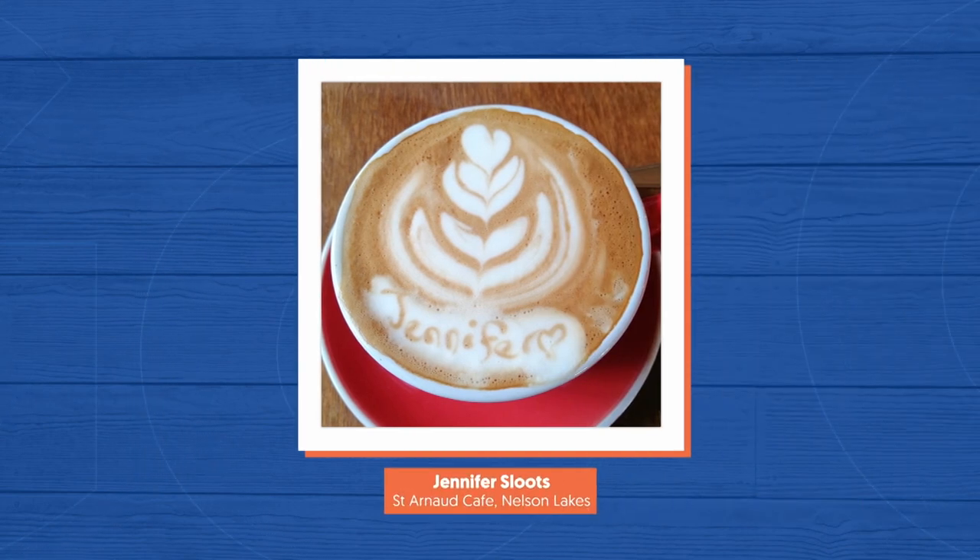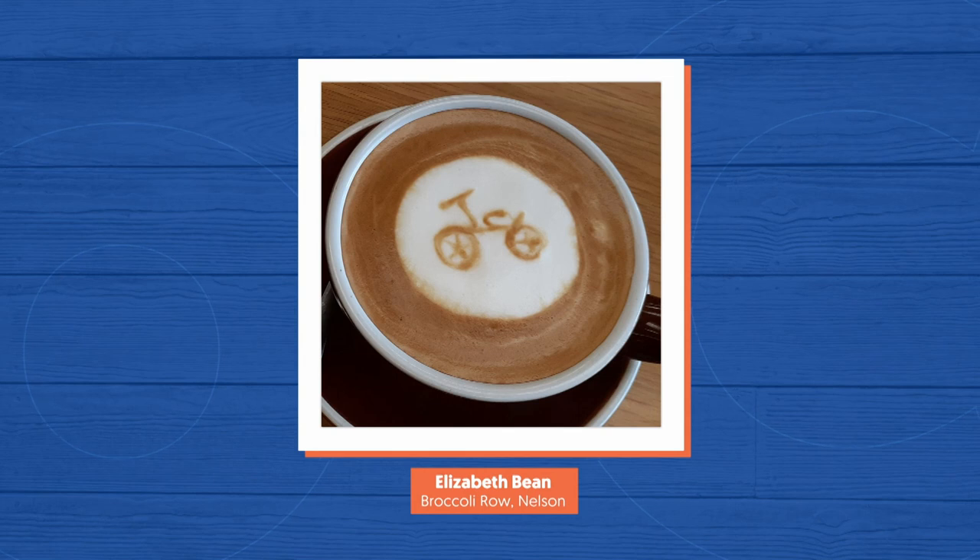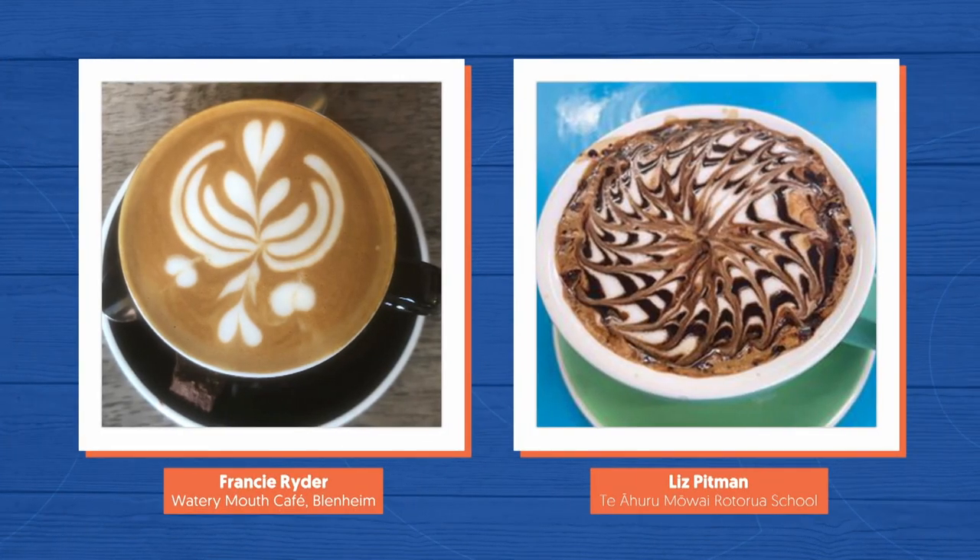There's got to be a lot of muscle in that. Wonder how much muscle it took to come up with this flourish. Elizabeth's roasted rides from Nelson too. Check out these graphic masterpieces.